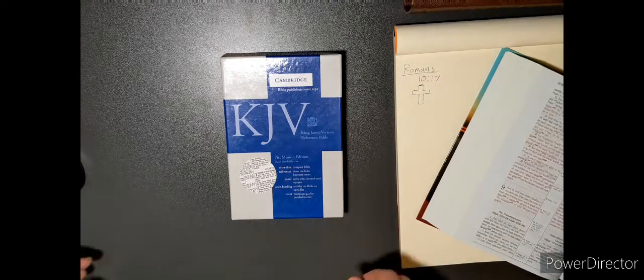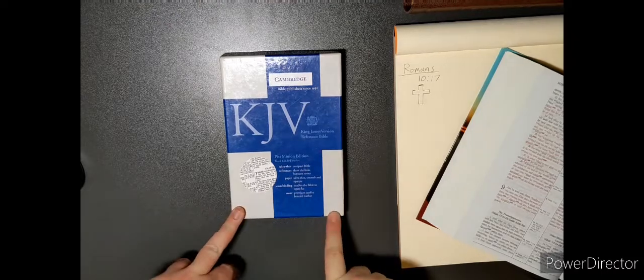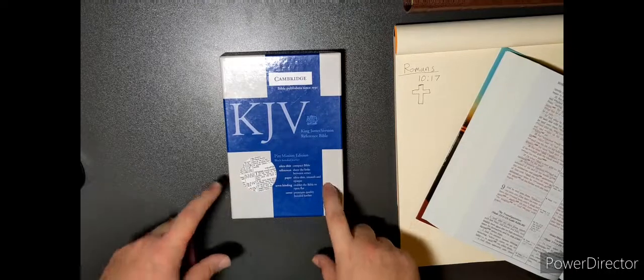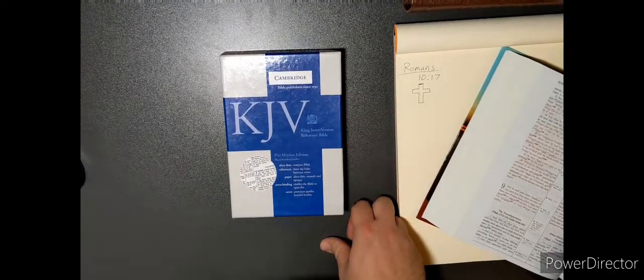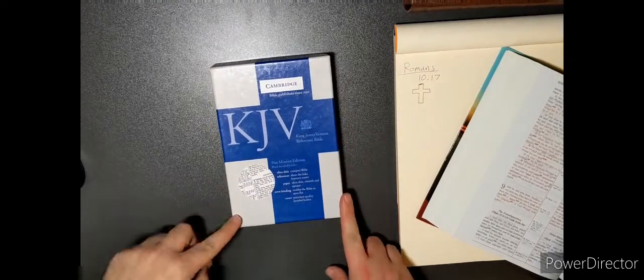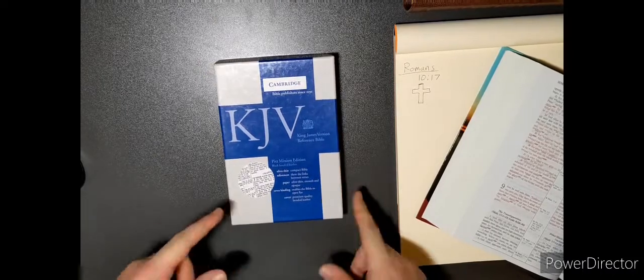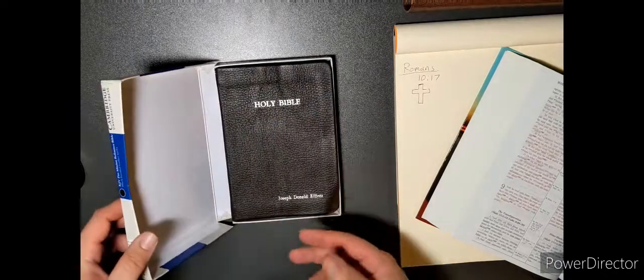Here we have a Cambridge KJV Pitt Minion. This is a first edition Pitt Minion. It has the regular verse-by-verse style format, as opposed to the new format which I will detail in later videos if you do not know about it already.